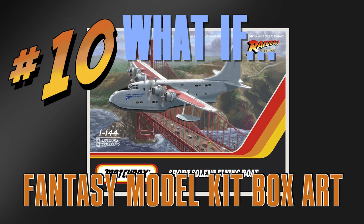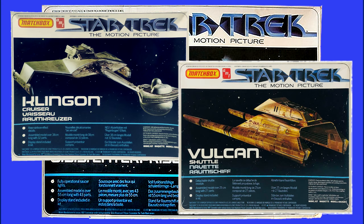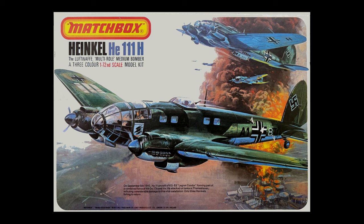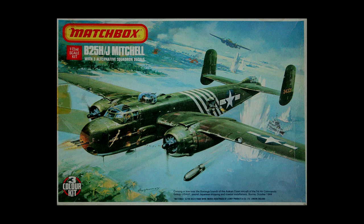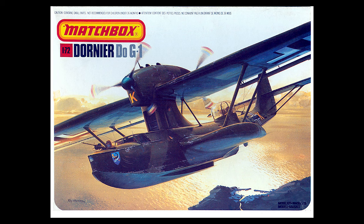This time around we are going to look at a bunch of imaginary Matchbox kits, jumping right in with Raiders of the Lost Ark. Here in the UK, the Star Trek the Motion Picture kits were done by Matchbox, and Star Trek was a Paramount movie and Raiders was a Paramount movie around about the same time. I thought hey, let's do Matchbox kits because apart from anything else I haven't done many Matchbox kits, and they're sort of really fun packaging and had great artwork.